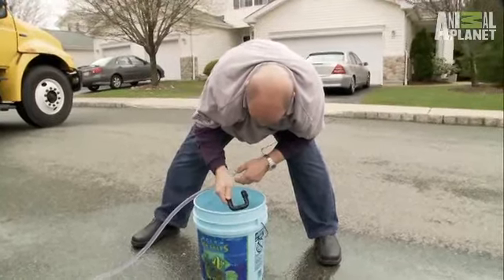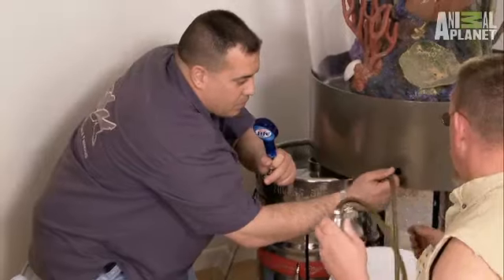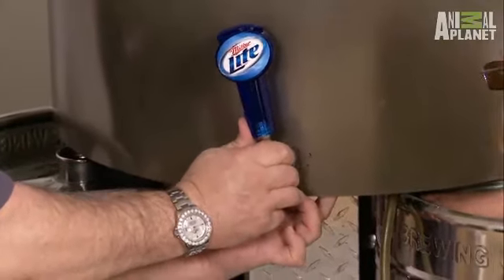While Brett's outside cleaning the gravel, Redneck and I are going to be installing the tap. First, we drill the hole in the steel base. Then we'll run the line up through the base that will eventually get tied into the pony keg. We'll fit the tap in the hole and secure it with lug nuts.